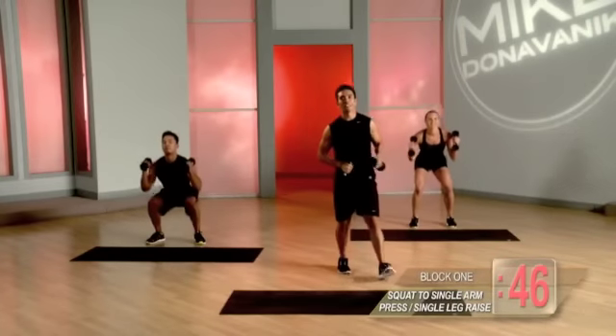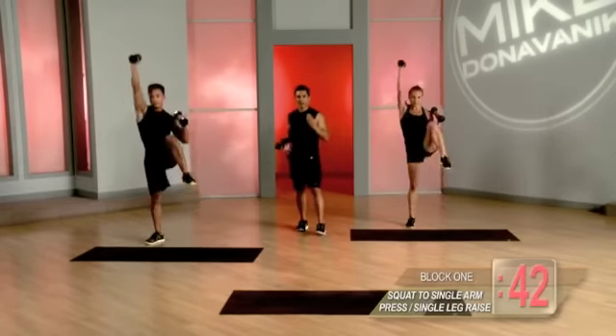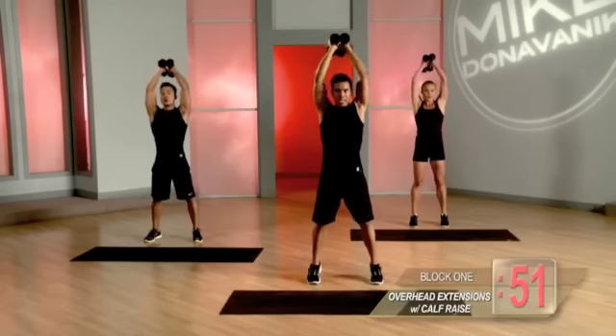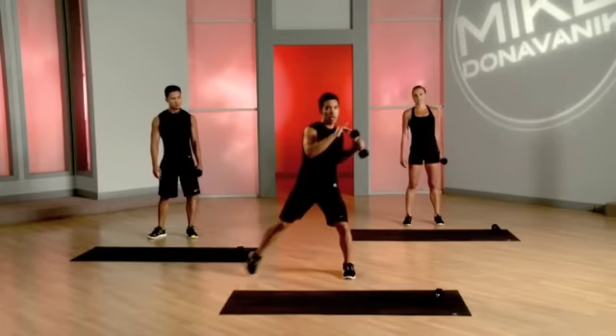Make sure you're keeping those abs engaged every time you drive that knee up. Down, up, down. So you're getting a good amount of work in your calves. So it's out, high row, drive it up, back home.